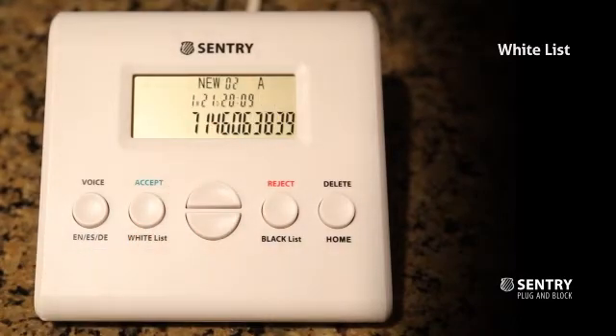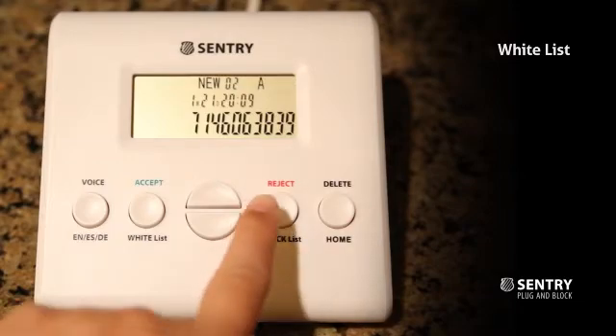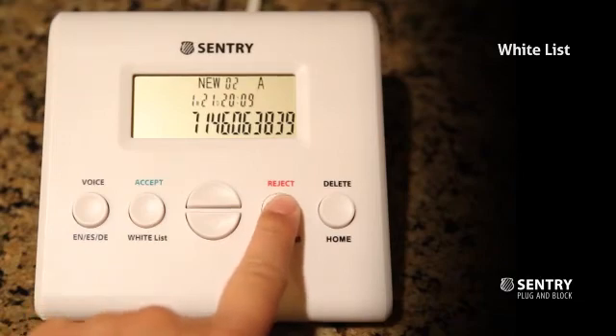Likewise, you can put a number on the black list: find the number and press the Reject button for two seconds. Those on your black list will be automatically rejected the next time they call.